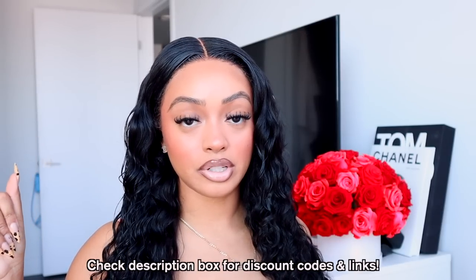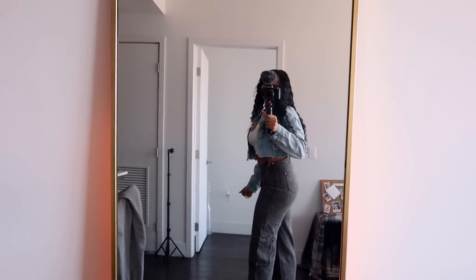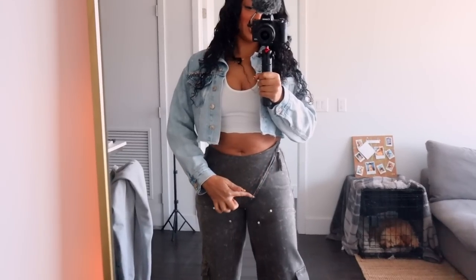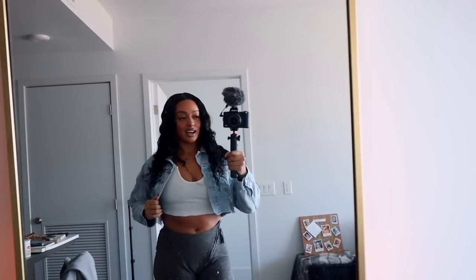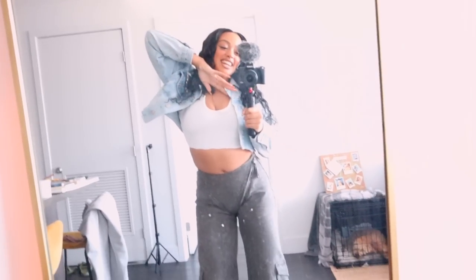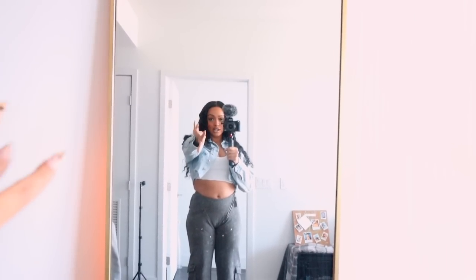Make sure you guys check out Wiggins Hair down below in the description box — I'll have links to this hair and any discount codes I can get down there as well. I hope you liked doing our makeup together! Okay, I got dressed — I ordered these pants off Instagram from a suggested shop. Look at how good they fit — they're like cargo pants with a really cute zipper detail. And I just threw on this little cropped white shirt. I'm obsessed! I'm running late so I gotta go, but yeah — I'll see you guys there. I love you, bye!